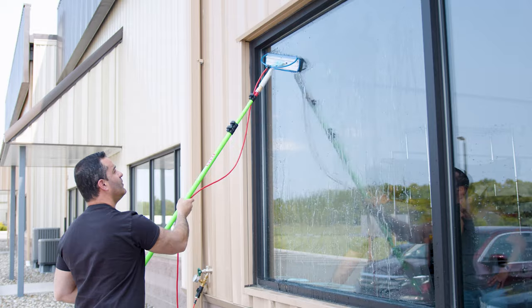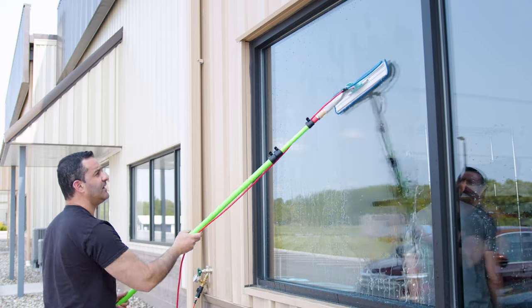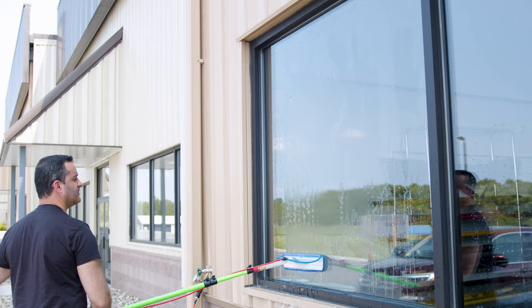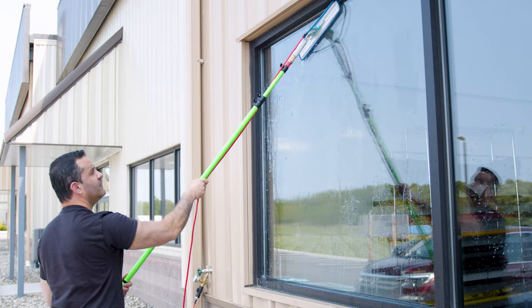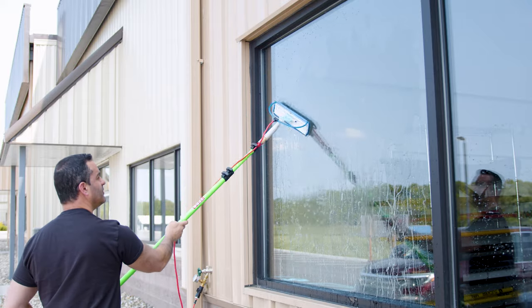You get the full Wagtail range of motion here. You can go all the way down to the bottom of each pane pretty effortlessly with this Wagtail range of motion. Because of the pivot, you can stand in one spot and water blade that window right down.